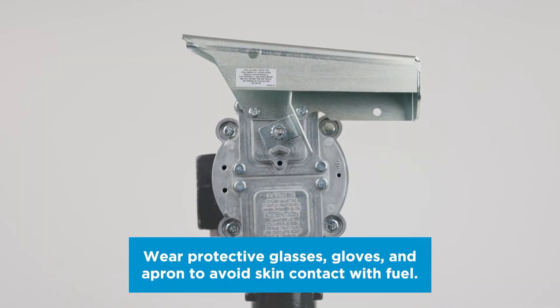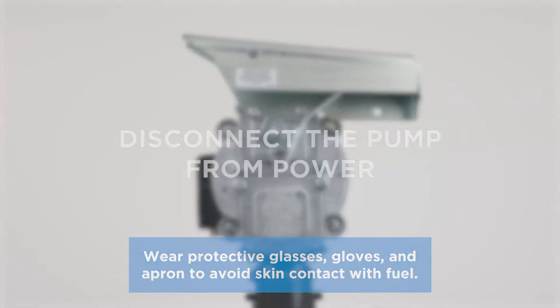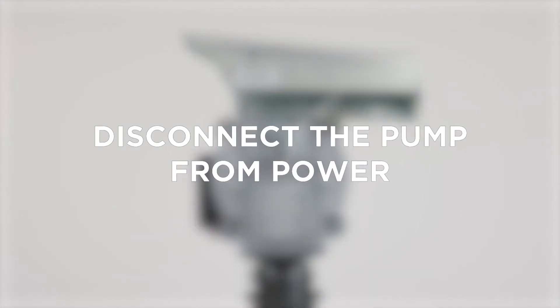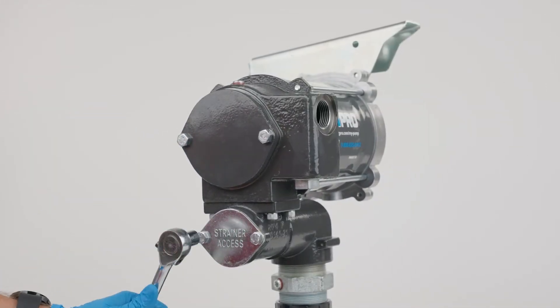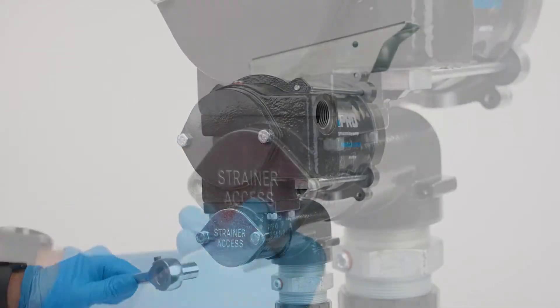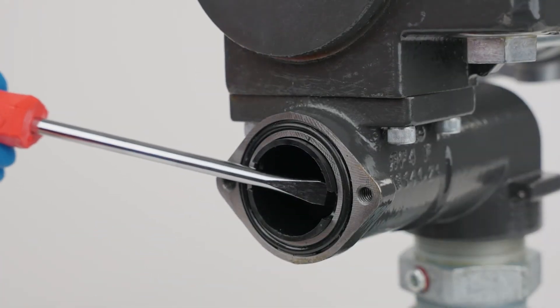To clean or replace the strainer on your Pro Series fuel pump, turn the pump off and disconnect the pump from power. Using a half-inch hex wrench, remove the strainer access cover. Then, with a flathead screwdriver, remove the strainer assembly from the pump.